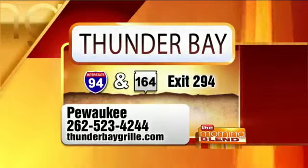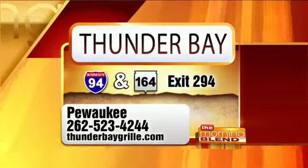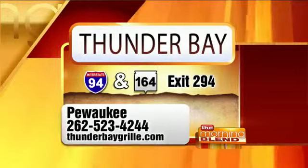Visit Thunder Bay — they're right off 94 and 164, Exit 294 in Pewaukee. Ask for Mike when you go. He likes to make table appearances and sign your napkin. Up next, a heat quiz: which will cool you down faster — air conditioning, a cool shower, or coming to TMJ4 Studios? We'll have the answer after the break, along with what you need to do to keep your family safe when the temperature goes up.